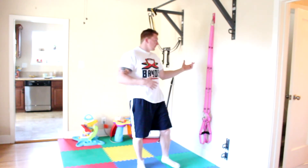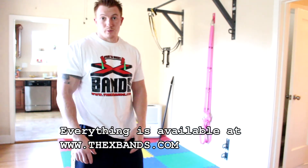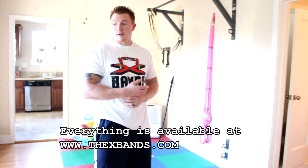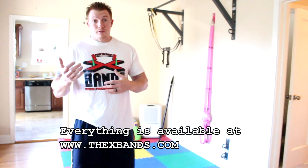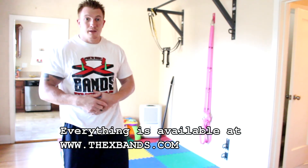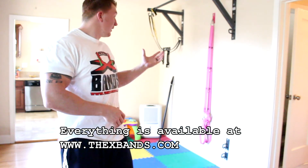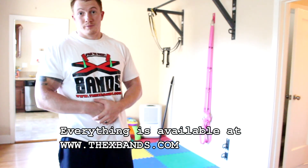Those are just a couple of different exercises to get you started. I hope you enjoyed them — let me know if we can come up with more circuits, or just search the internet for more ideas. If you have any questions, comment down below or send me an email at thexmeds@gmail.com and we'll get back to you. Thank you very much and I hope you enjoyed our suspension straps!